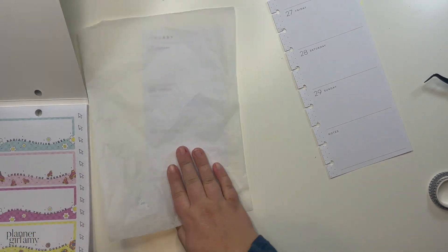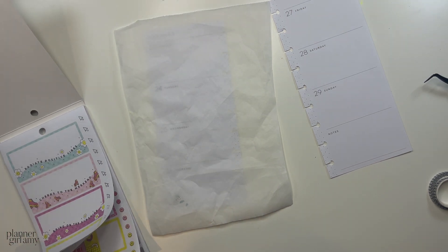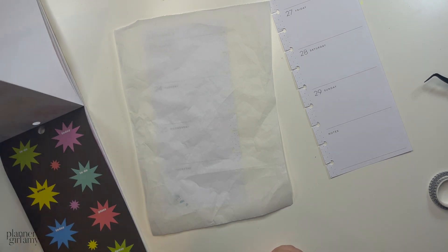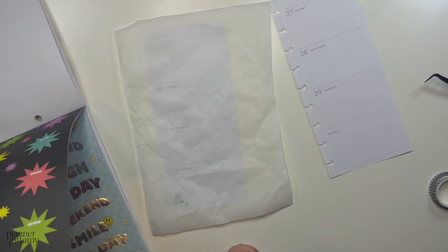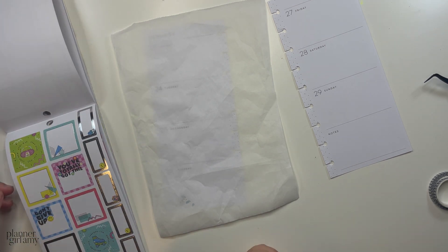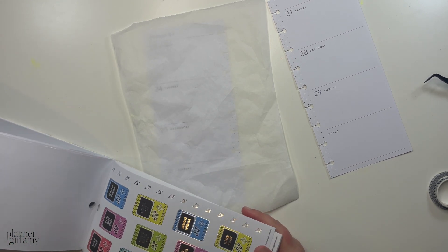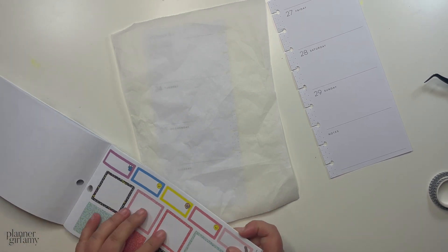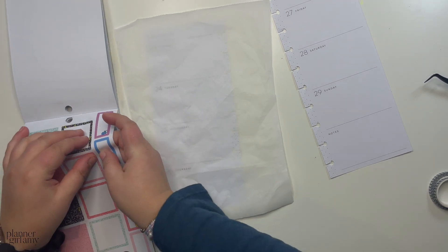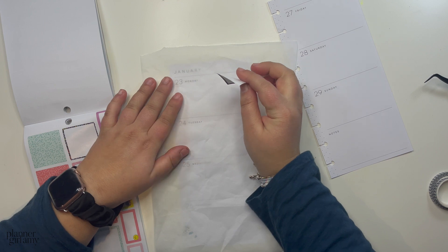I think I'll start with a cluster — maybe one for Monday and Tuesday. I'm not going to use the long stickers because they don't fit in this planner; those are good for the monthly, classic size, or mini planners, but not the skinny classic. So I want to do a cluster of like a couple of boxes. Next week I'm working Monday and I have Tuesday off.